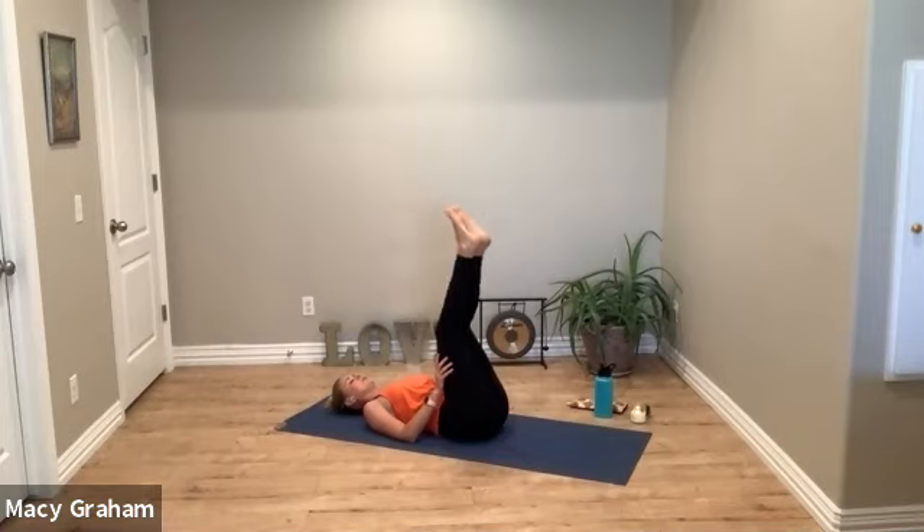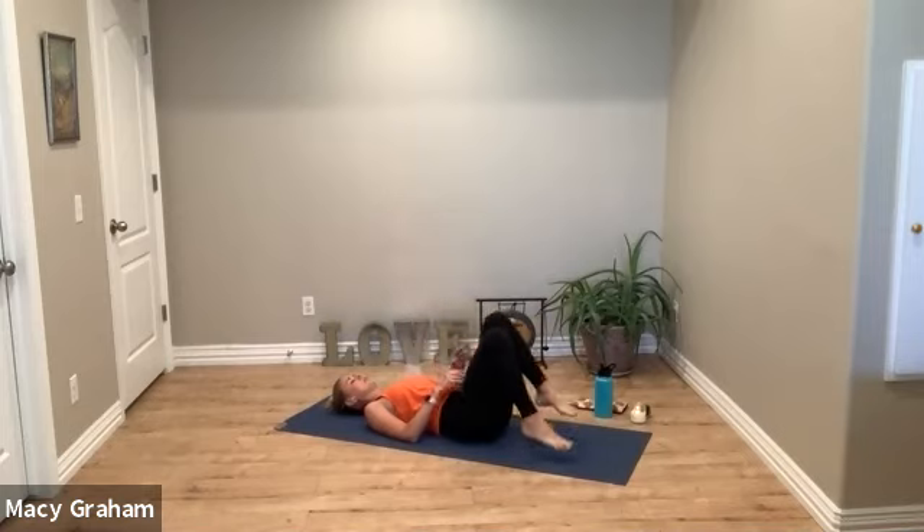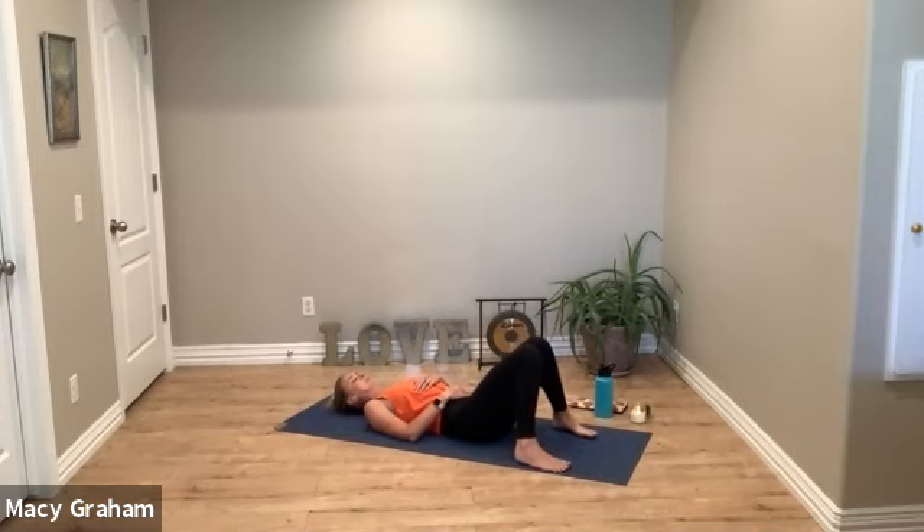Stay here as long as you'd like, or you can start to drop the legs down and rest in Savasana — final resting pose. Here you can notice the four parts of the breath: the in-breath, the fullness and pause at the top, the out-breath, and the emptiness and pause at the bottom.